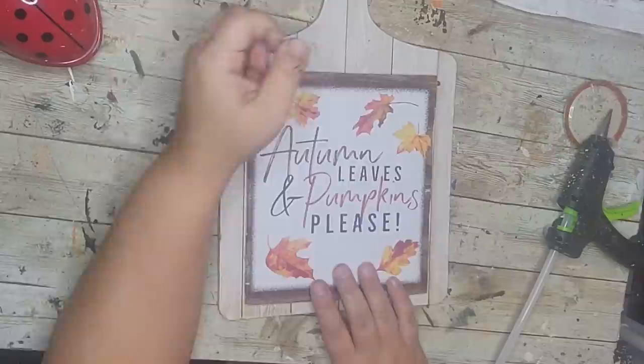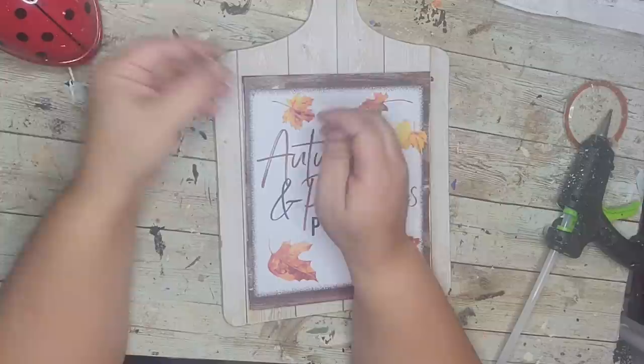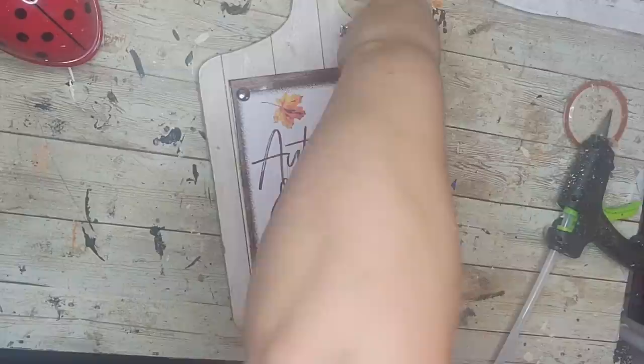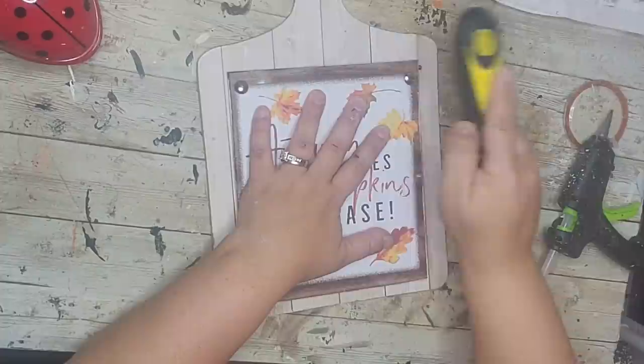Now I'm going to put the tacks back in. Typically I'd use wire cutters to clip off the sharp part and just hot glue them down, but I couldn't find my wire cutters, so I'm using my strength and big thumbs to push them in. You can also hammer them in — I just don't have a hammer nearby, so I'm doing my best to replace each one in every corner.